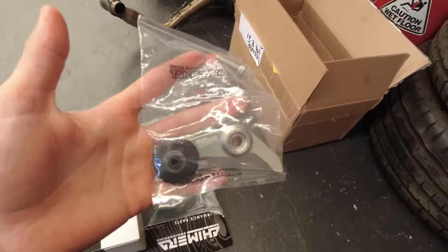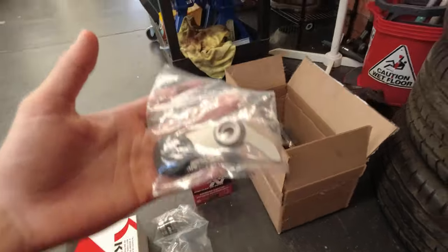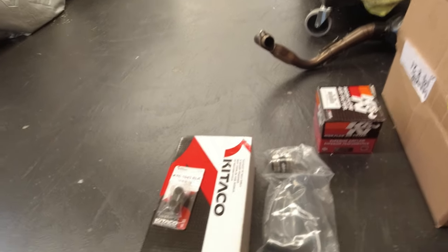I really wanted to fit the Takagawa cam chain tensioner but I don't have the special tools — I should have ordered the flywheel puller and holder when I ordered all this stuff. That's my bad, but that can be next time. I'm also going to be fitting the Kitaco oil cooler and the Chimera pod filter kit. I'll start by taking off the fairings and then drain out the oil.